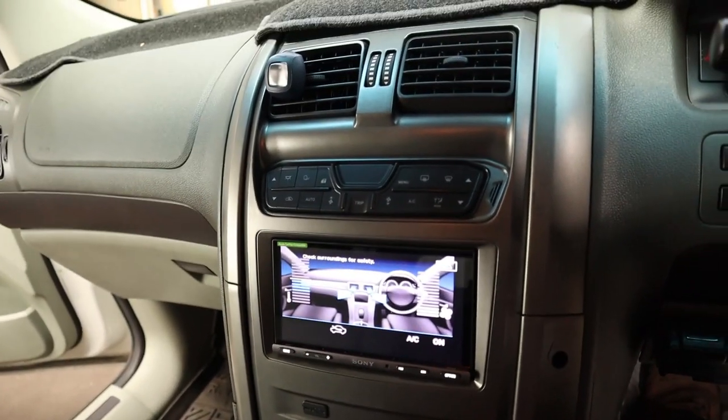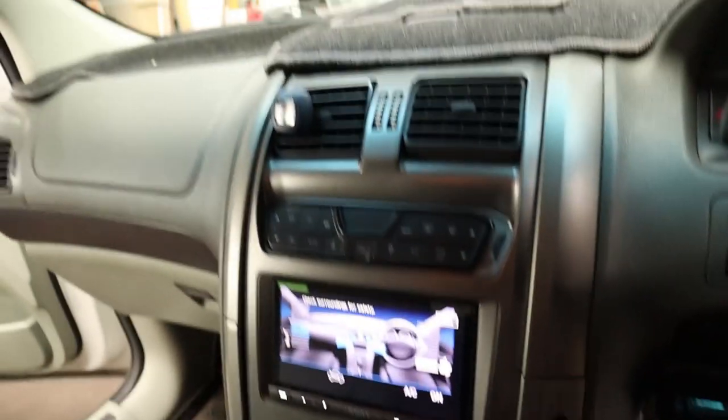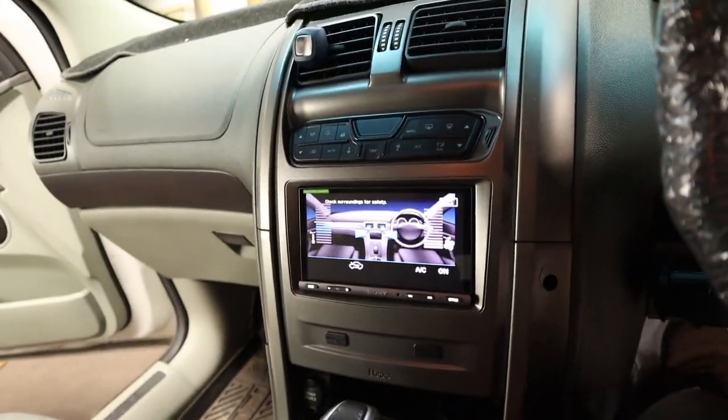I'd definitely recommend: if you are going to put an aftermarket head unit in, make sure it has a reverse camera input so you can access those features. Otherwise you're going a bit blind not knowing what you're doing without having that info adapter. So if you're going to put a double-DIN in, make sure it has reverse camera capabilities, which most of them would. Pretty happy with it.